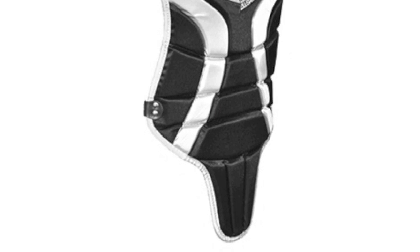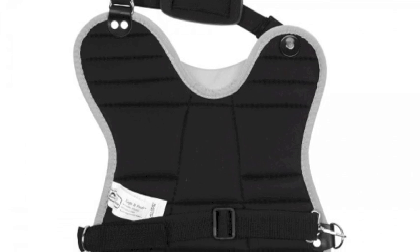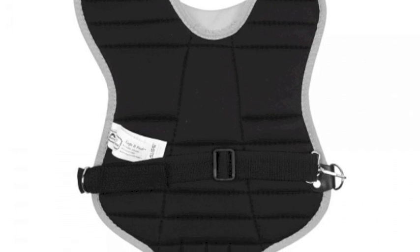This All-Star T-Ball League Series chest protector comes at a very affordable price here on our Baseball Bargains website and is loaded with features that will make the game fun for rookie catchers.